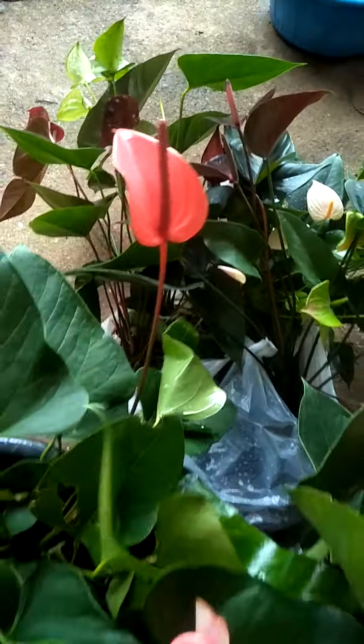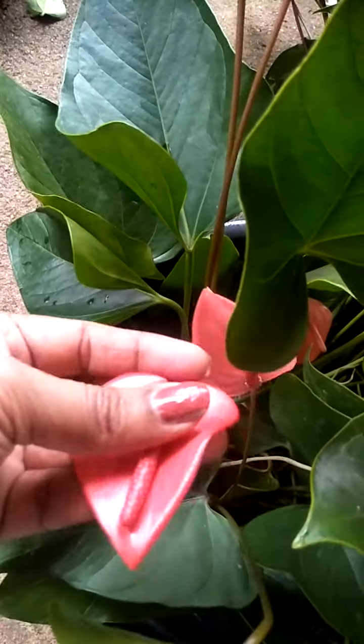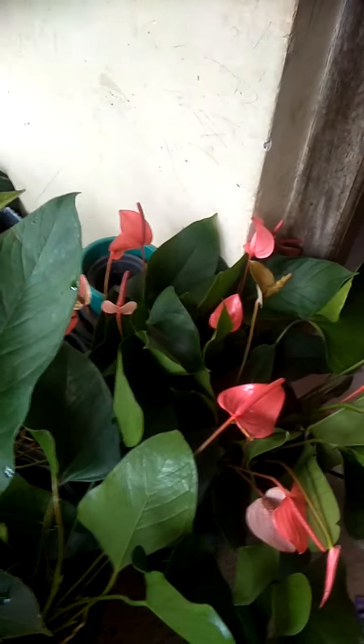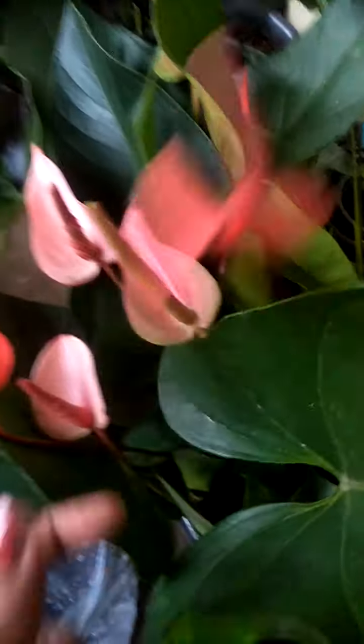If you want to use this color, you can add a little color. This is the version of Pearl Orange. The first version of Pearl Orange is the first version of Pearl Orange.